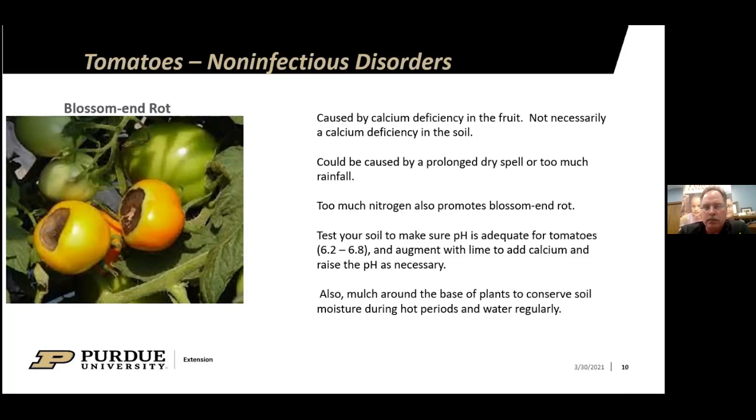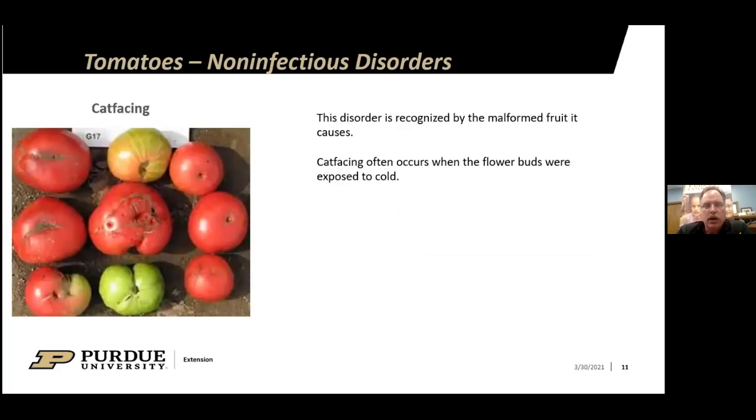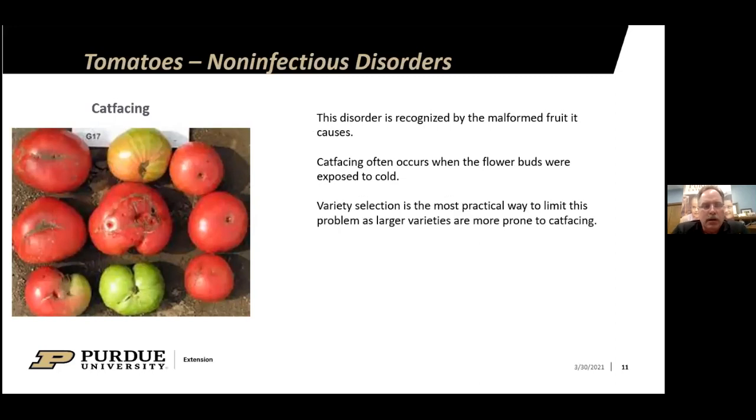Another non-infectious disorder is cat facing, recognized by malformed fruit. It often occurs when the flower buds were exposed to cold — not much you can do about that. Larger varieties like beefsteak tomatoes are more prone to cat facing. If you don't want that problem, you can select smaller varieties with smaller fruit.